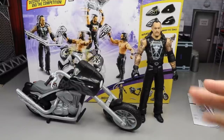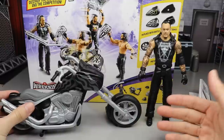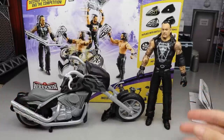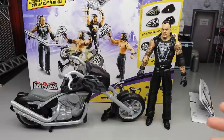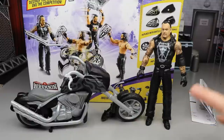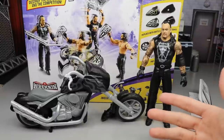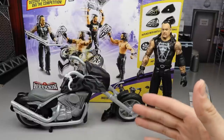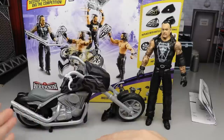Here's the Undertaker and the bike out of the packaging. First thing I want to compare is the scale — I think the scale is pretty decent. I like it a lot. I think it scales better with this bike than with the car; I feel like the car is a little too small. The ambulance scales better too. You could buy those Harley Davidson bikes but they're usually way too small — this actually looks great, and if you custom painted this it would be really badass.